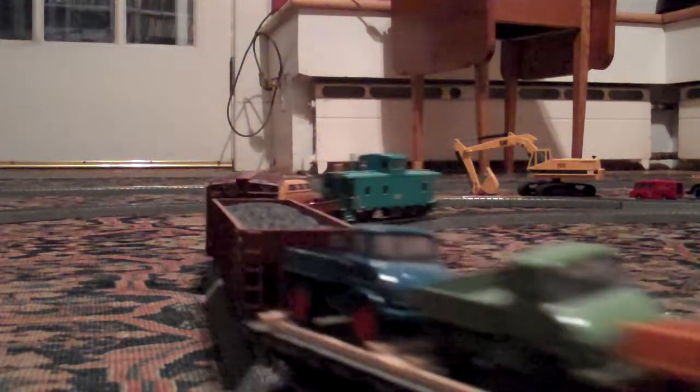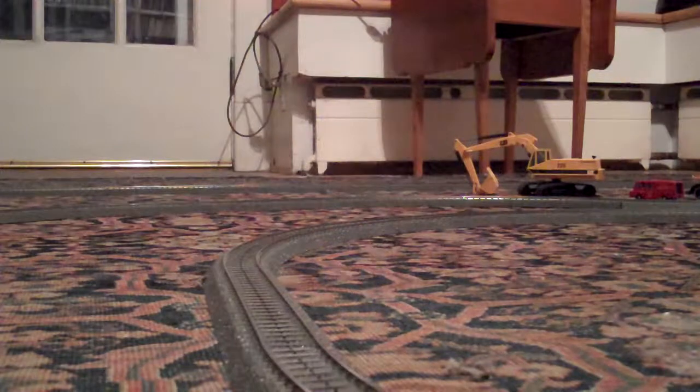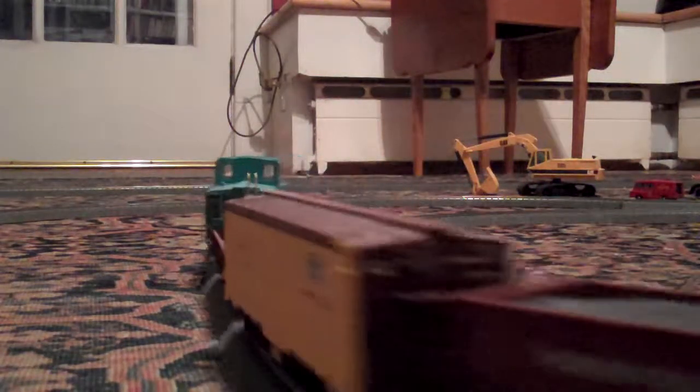Let's take a couple of minutes and run around the table. I'll be right back to the table and put a little bit of water.